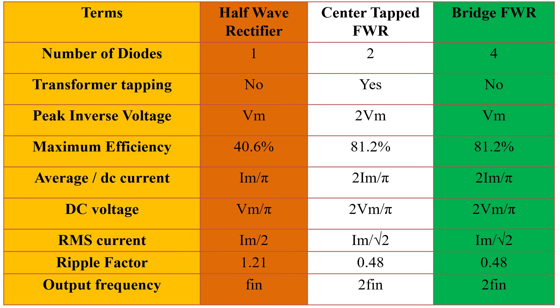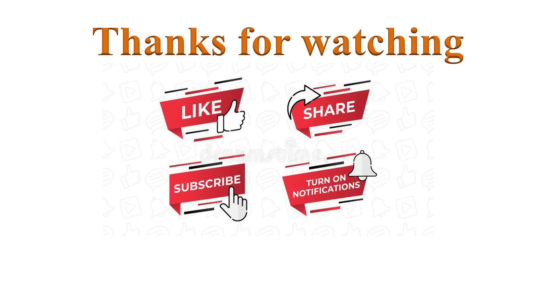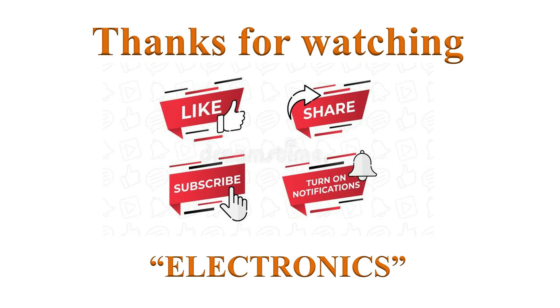Please go through this comparison chart. That's all about the Full Wave Rectifier. If you have learned from this video, please mention it in the comment section below. Thanks for watching. If you like this video, please click the like button. Help others to learn by sharing this video, and please subscribe and turn on notifications for more such videos. Have a nice day.